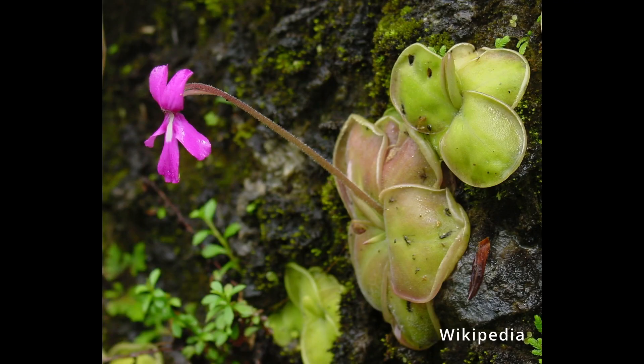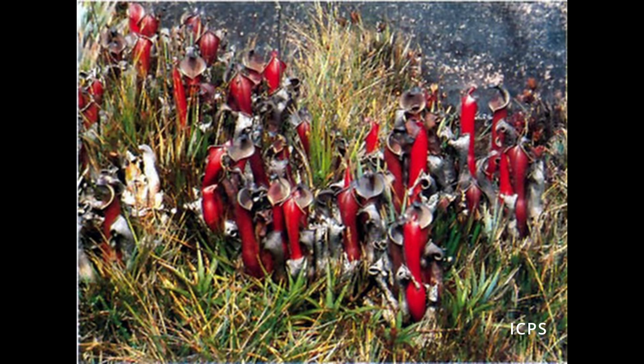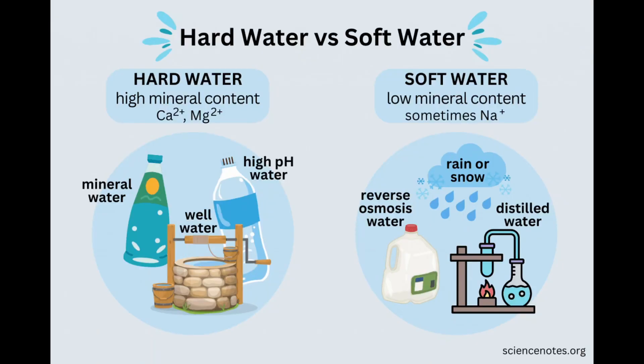Watering your plants with water high in minerals is okay short term and won't kill them. It's better to water your plants with the wrong water rather than let them dry out. Plants outside in trays or high evaporation environments will be most affected, due to the water being unable to run off. The more you water with incorrect water, the more times it will evaporate, leaving behind more minerals.